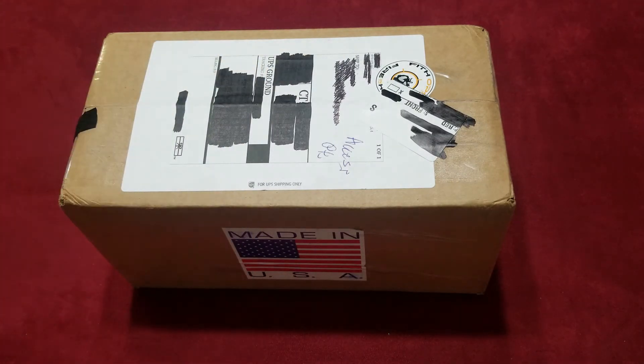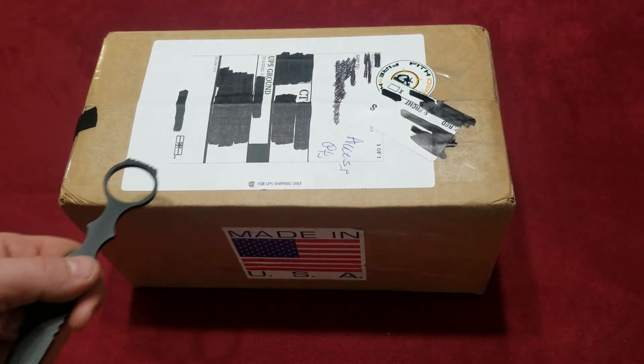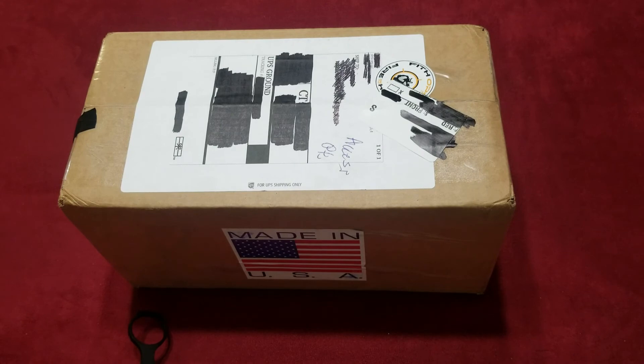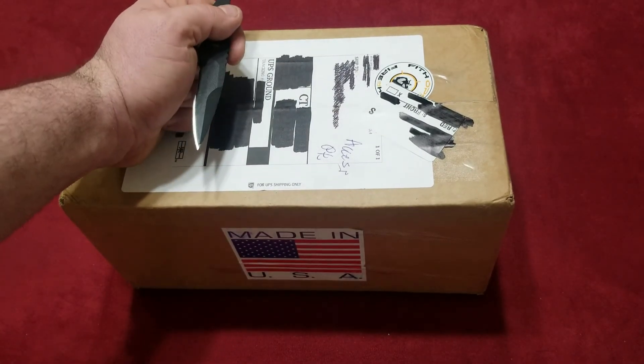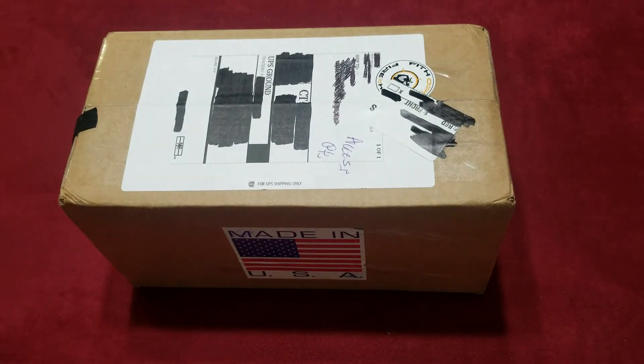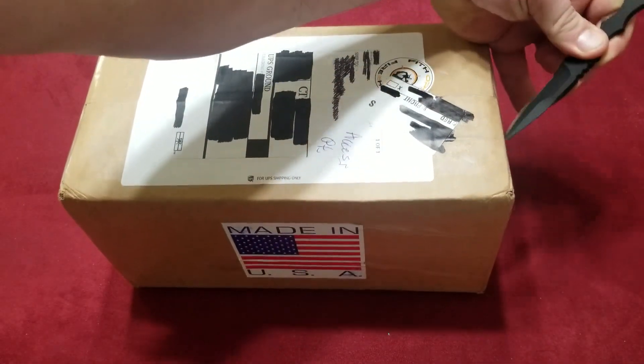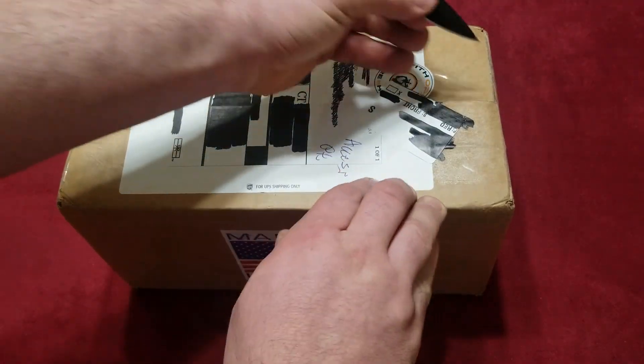It got sent UPS. I live in a gated community and all they do is slap a sticker on the door and run away. What I did was I called UPS and told them there were diabetic medical emergency supplies in the box, and they told me they'd bring it to the next town over and keep the building open until 10 o'clock at night for me to pick it up. So if you live in a gated community and have trouble with UPS, use that diabetic medical supplies trick.